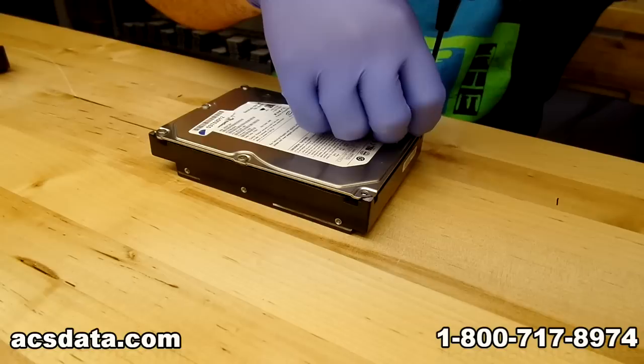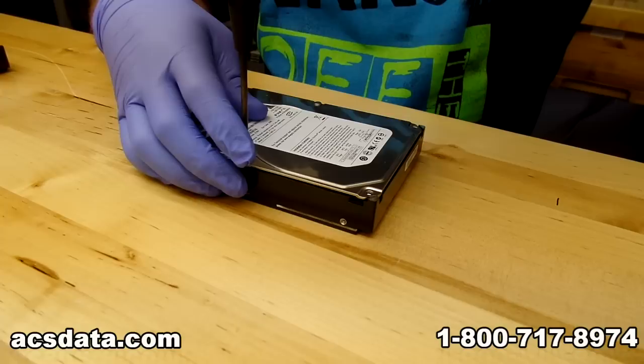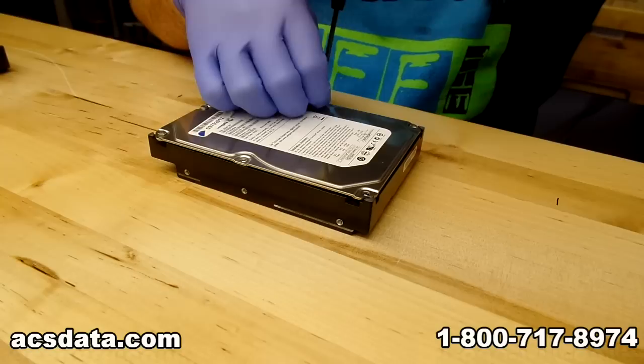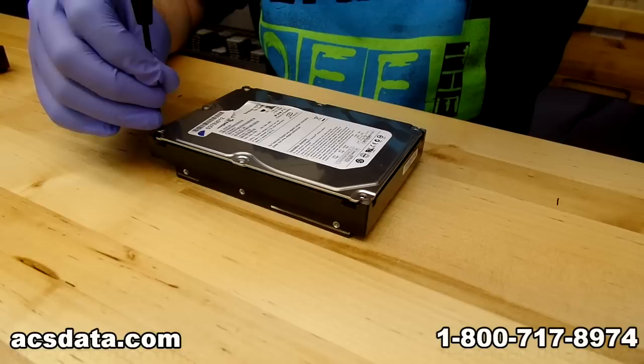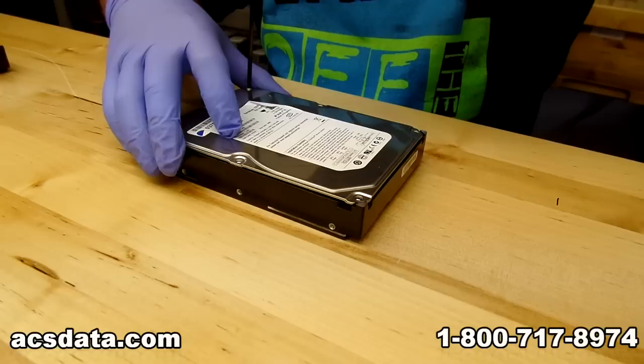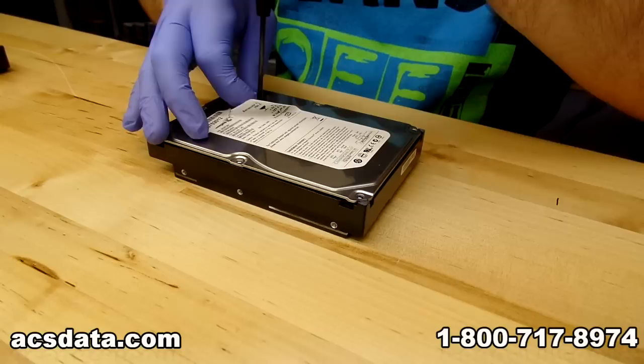I'm going to start removing the case cover. This is a Seagate 750GB 7200.10 hard drive. This process will not work on 7200.11s or .12s, or very many other Seagate drives for that matter. We actually have special equipment for those more modern drives. But you can kind of get away with this fairly easily on some of the 7200.10s — only if you have data that you don't really care if you lose.